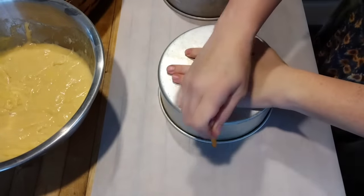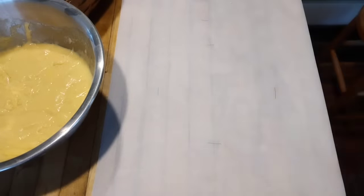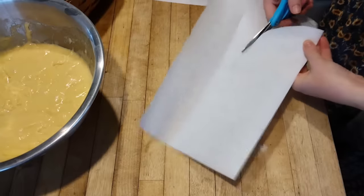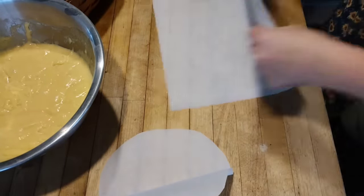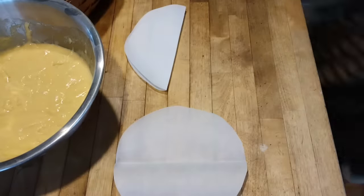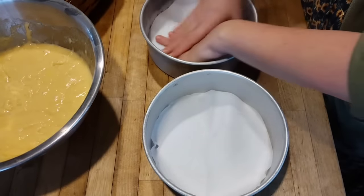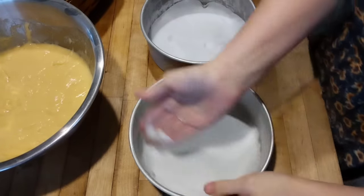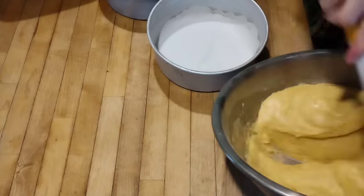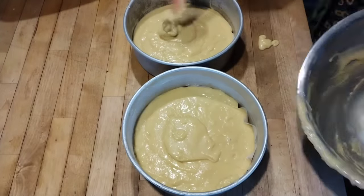Sometimes I'll just pour the batter into a 9x13 pan, but since David is my baker boy I'm doing something a little special. I traced my round cake pans onto parchment paper, cut inside the circle so no pencil lead ends up on the paper, and split the batter between two round pans. The parchment on the bottom helps them come out easily, and I also rub a little lard or palm fruit shortening on the sides of the pan. The oven is preheating to 350°F and this will bake for about 35 minutes.